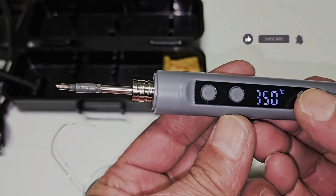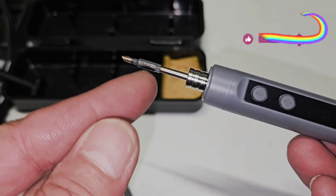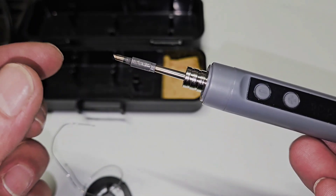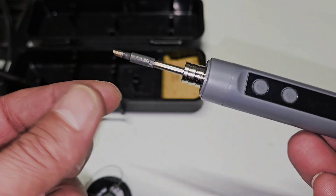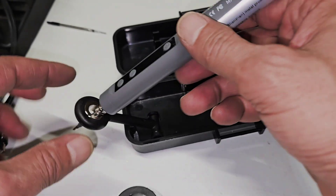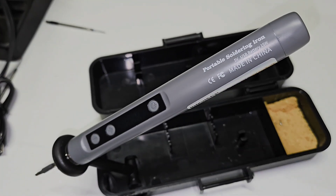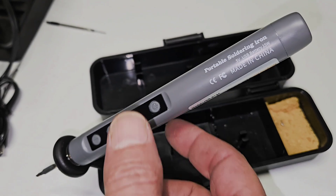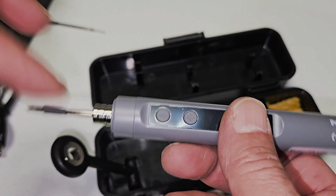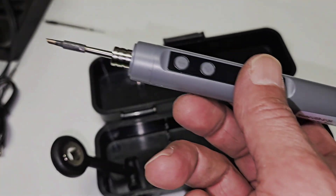To turn it off, press and hold and it's off. Be careful — this is still hot. It takes about a minute or over a minute to cool down, so do not touch it. If you want to replace the tip, use gloves or pliers. This will take over a minute or so — it's still very hot.